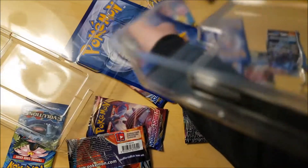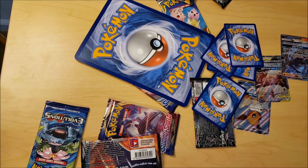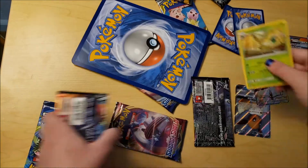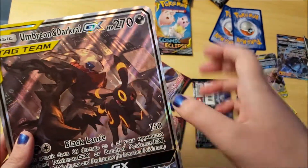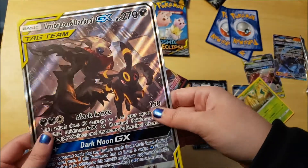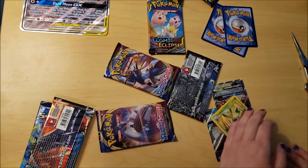I'll show you the front cards first. Here's this big really cool Dark Rye GX tagged card. I've never had a card like that before. I'm just going to pick up these cards that came out.